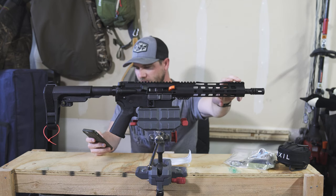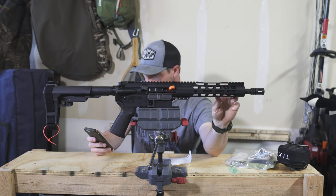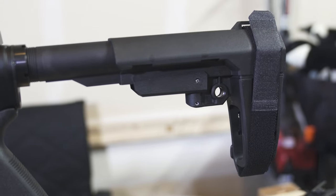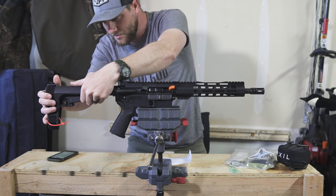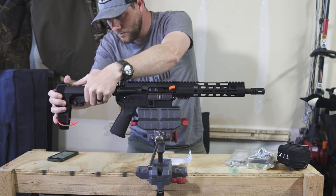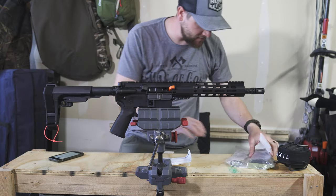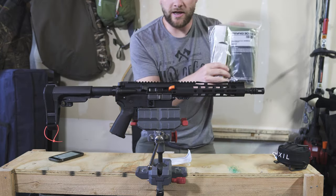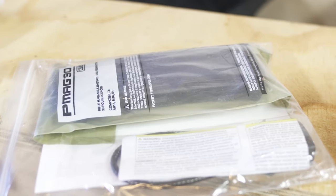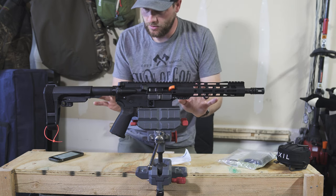Buffer tube is 7075-T6 aluminum as well. It's a fixed SBA-3 adjustable pistol brace — I think it's got a handful of adjustments: one, two, three, four — so it's a five-position brace. Then obviously it comes with a 30-round PMAG from Magpul, which I love. I think it is a sharp looking gun.